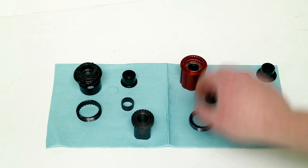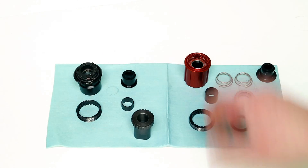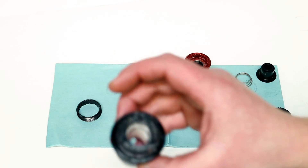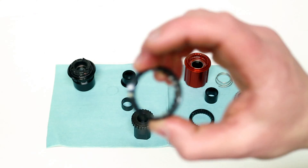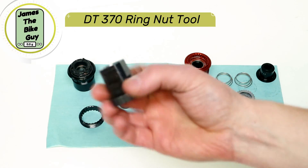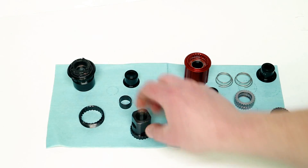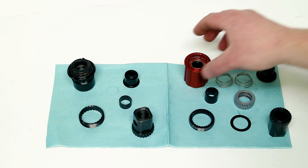Before we install our DT Swiss star ratchet freehub body into the 370 hub, let's go over a few of the parts. This was the three-pawl freehub body out of the 370. We've got the drive ring that came out of it, the end cap, and the bushing. You do need to make sure you have the right tool, because the 370 tool is different than the star ratchet style.